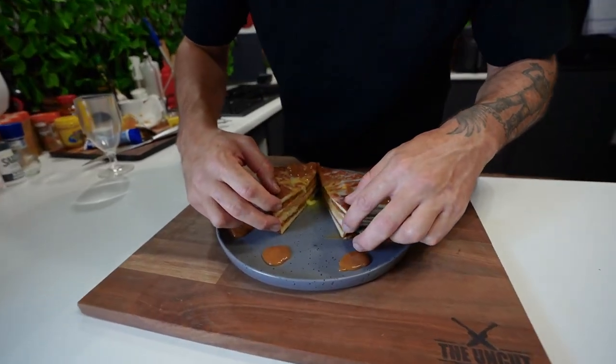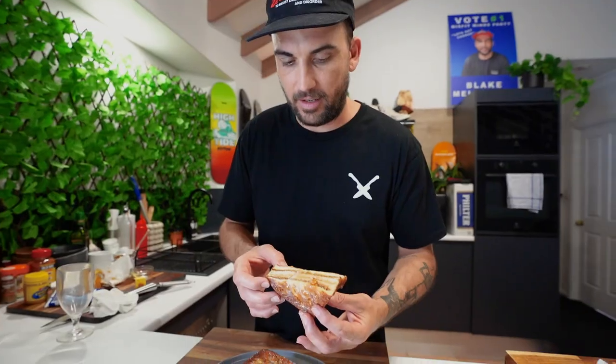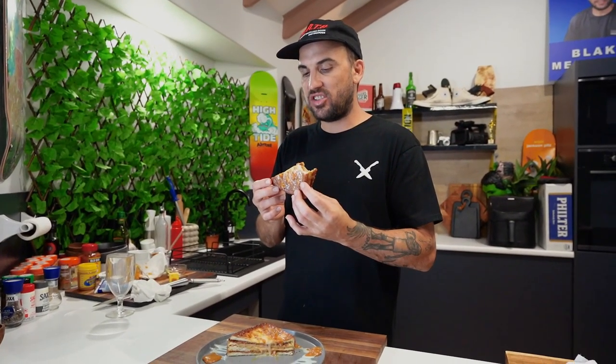Look at that, guys. God damn, Blakey! Oh, fucking hell. Oh my God! Wow, dude — that one's a miss in the morning. She'll suck your feelings out here. I'm Blake, this is the Uncut Kitchen. See you guys next episode. Peace.